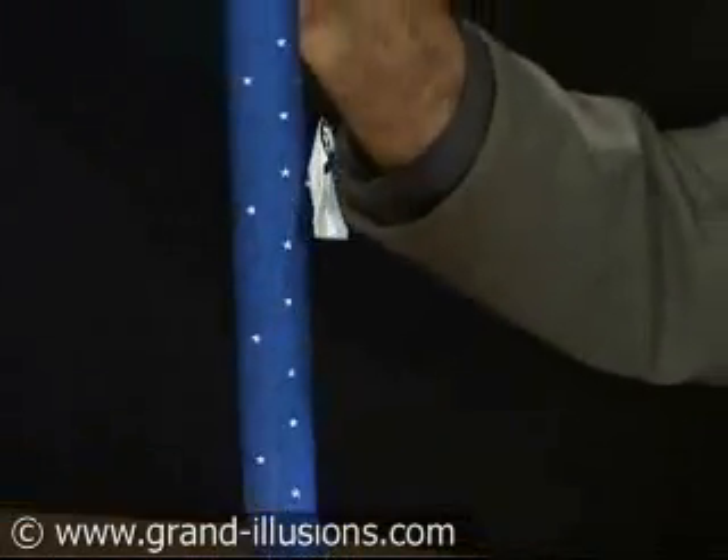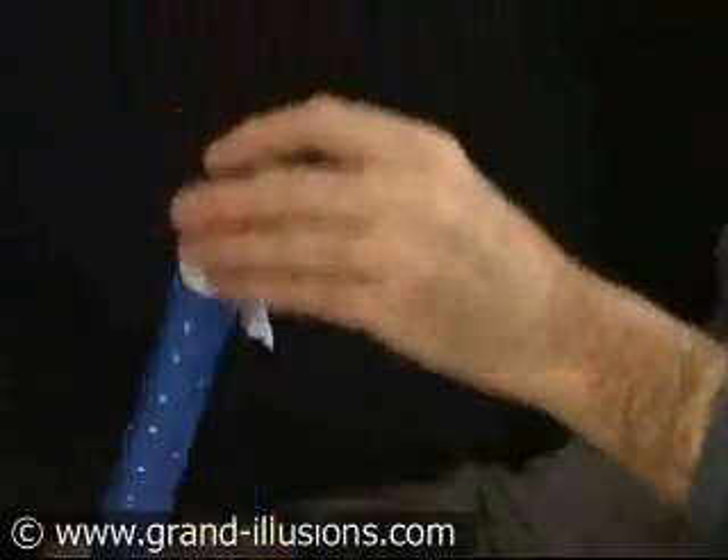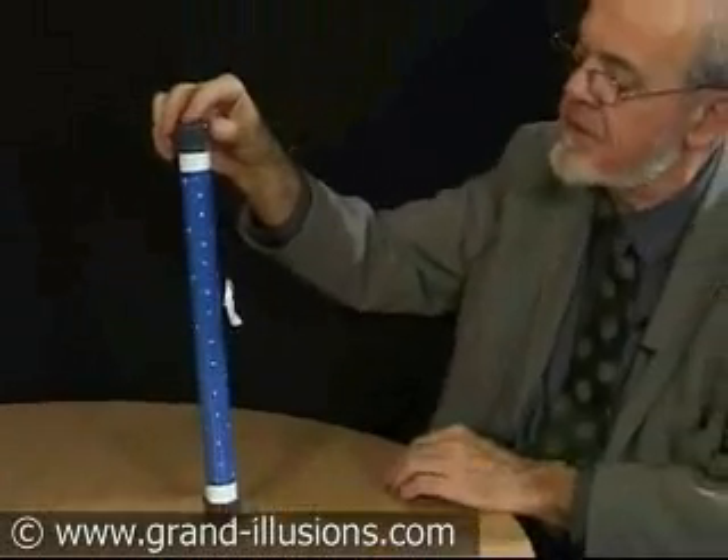it climbs up into the sky. How could that happen? How could that climb upwards, not downwards? Upside down again, and it'll do the same thing — the rocket will turn around, and then up it will go, up into the sky.